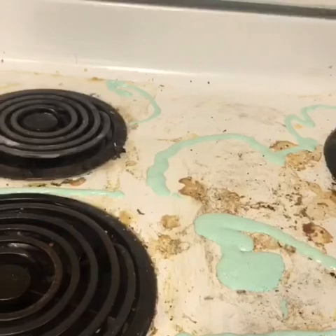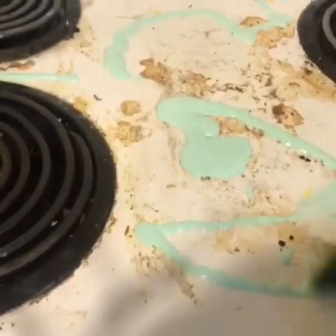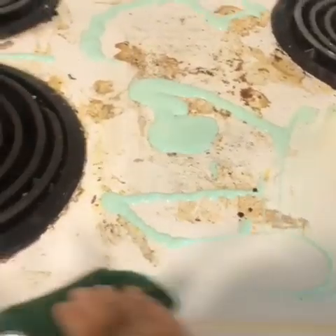And I am going to wipe it off with my kitchen towel. You can even use a scrubber before using the kitchen towel if you don't want to waste too many paper towels.